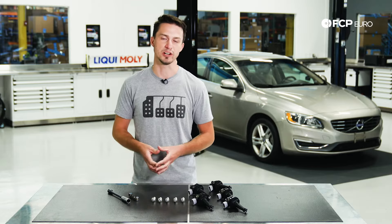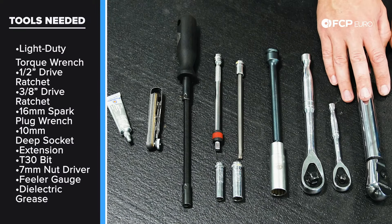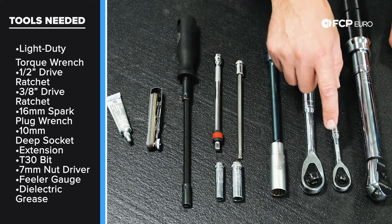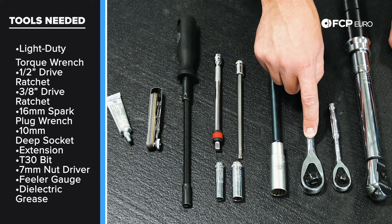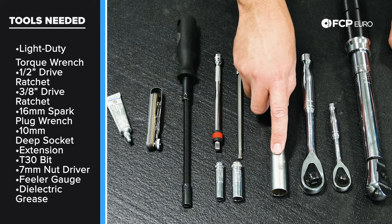This job is not too extensive. You can usually get it done in a few hours, maybe a morning or an afternoon. The tools you're going to need include a light duty torque wrench — we're going to torque the spark plugs down to 22 newton meters, so it has to be a small light duty torque wrench. We're also going to need a quarter inch and a three-eighths inch drive ratchet, and we're going to use the CTA Tools spark plug wrench, which is 16 millimeter.